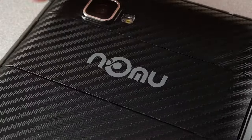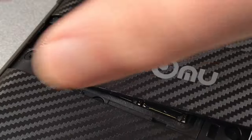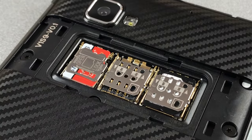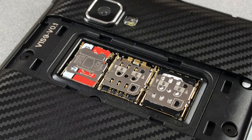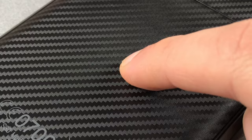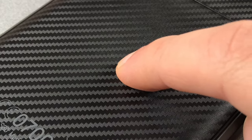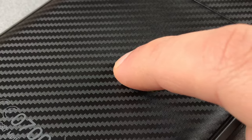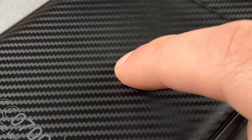On the rear there is a lid which covers the slots for two micro SIM and one micro SD card. The lid can be removed without screws, which makes for easy and quick slot access. However, there is a risk that this lid may fall off in case of hard impacts. The Nomu S30 isn't as robust as the Blackview BV6000, not only because of the lid but also because the rear wall isn't as sturdy — this is clearly noticeable when putting pressure on it.